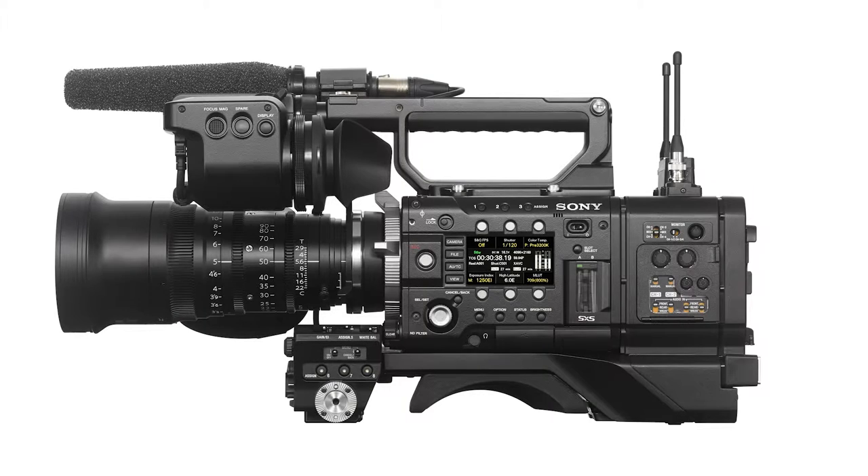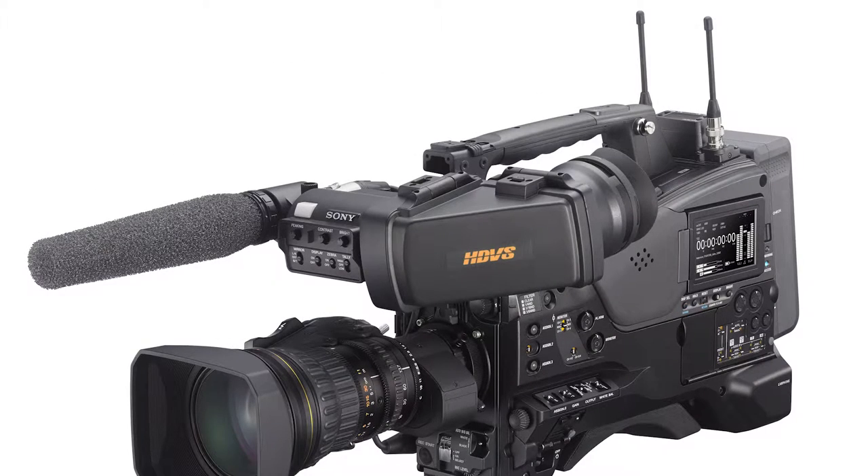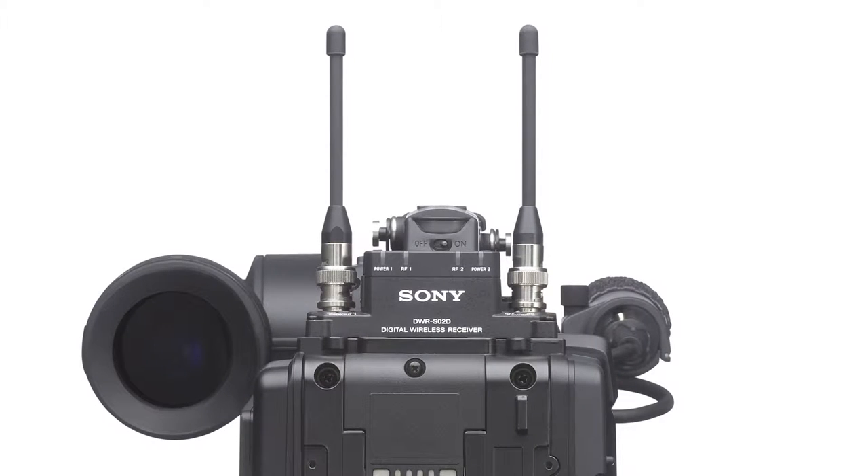The system offers true double tuner diversity for providing the maximum in signal stability and reliability, and also provides for a direct integration with Sony's own line of shoulder style camcorders, providing for a direct AES-EBU digital audio connection with the camera through its slot-in mounting architecture.